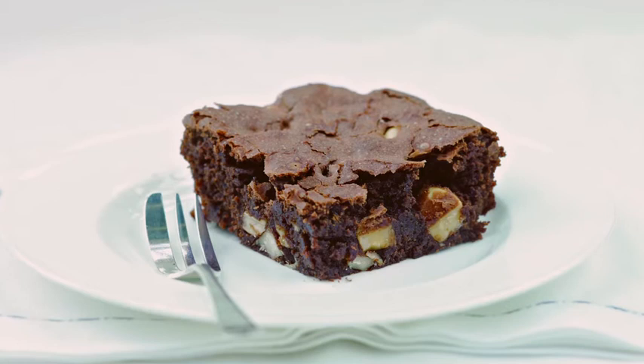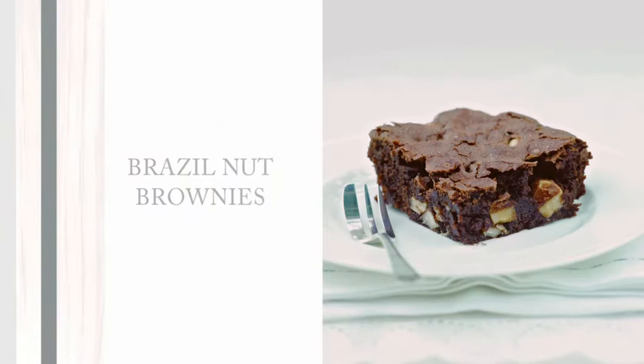Brownies need really explaining if you've never made them before, because they're not like conventional cakes.